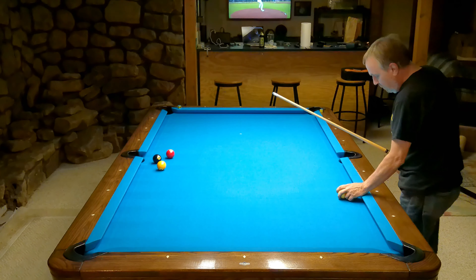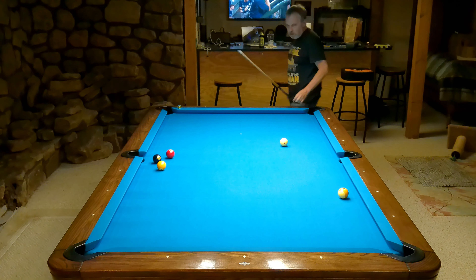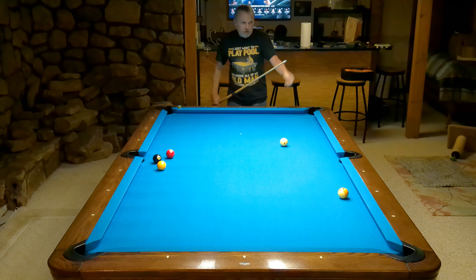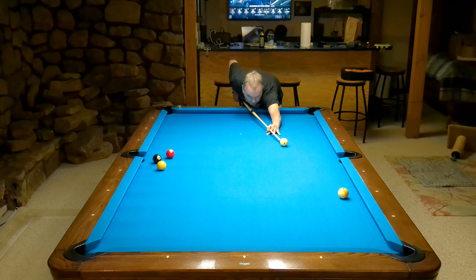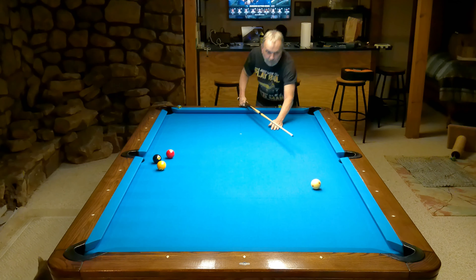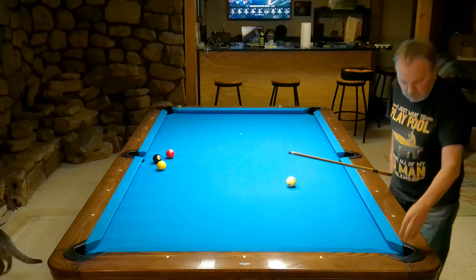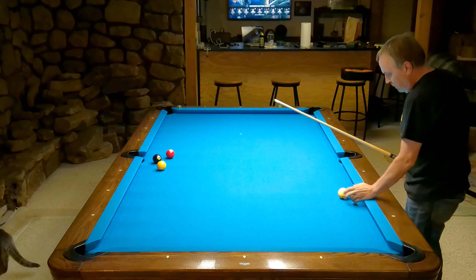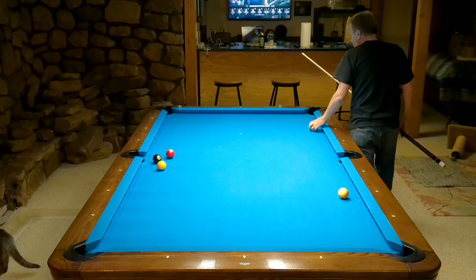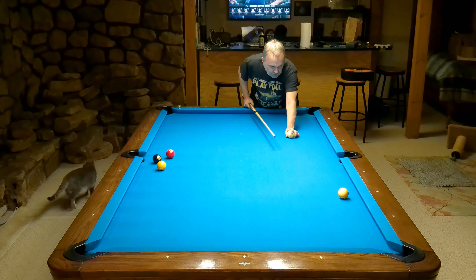I'm going to come out a little bit further. Now I can shoot the same thing - I don't have to be slow rolling, I can just shoot the same thing and bounce out. Again, not a problem. Problems start to happen when I'm in between those two positions.